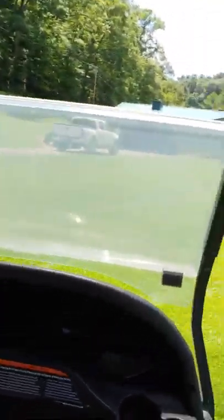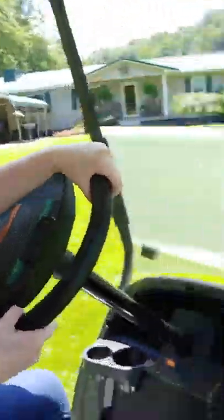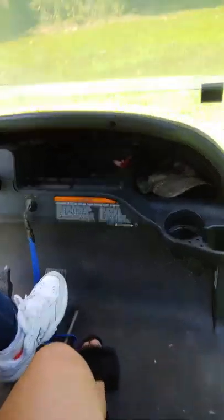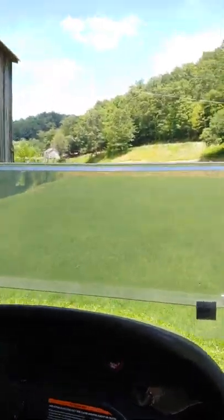All right, go straight and then turn again. Oh my goodness, okay, come up here and turn. And keep going.